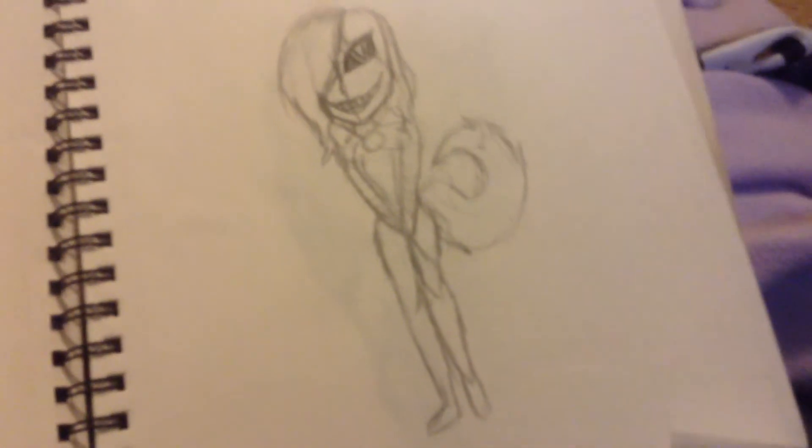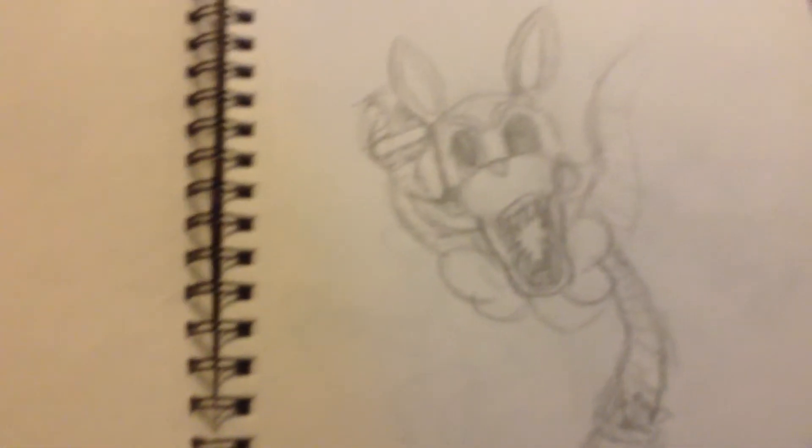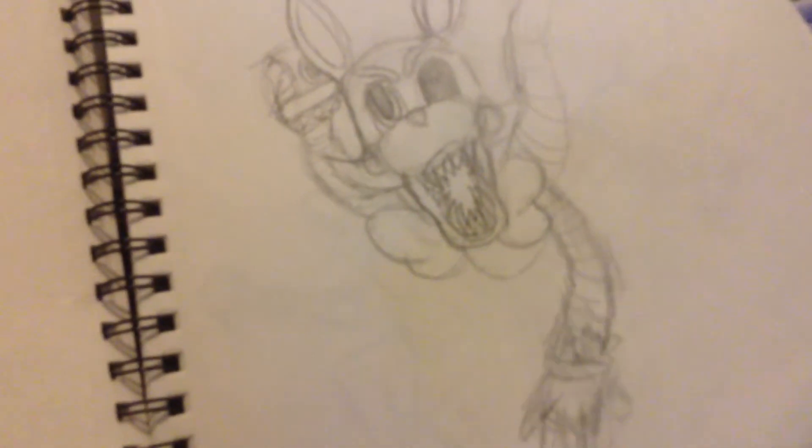I don't know. I drew these a while ago. Here's Mangle. It's just Mangle. I don't know — I was really obsessed with Mangle.